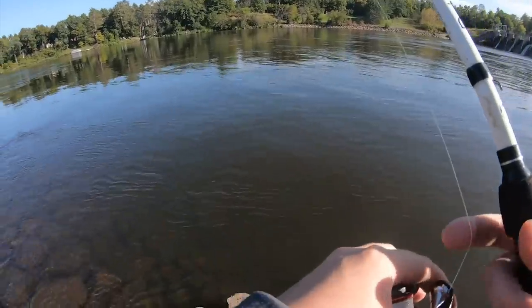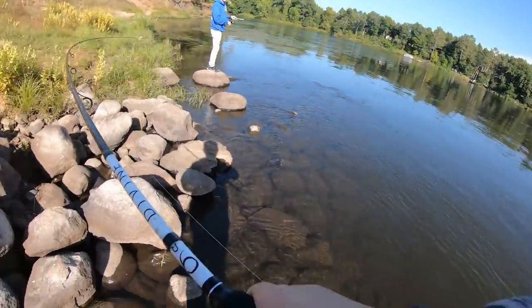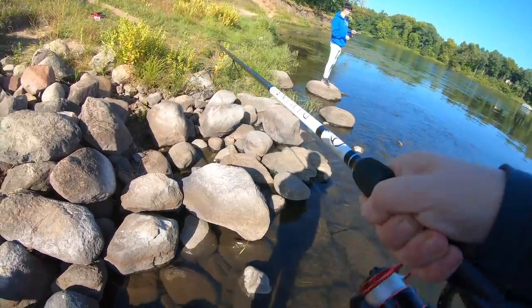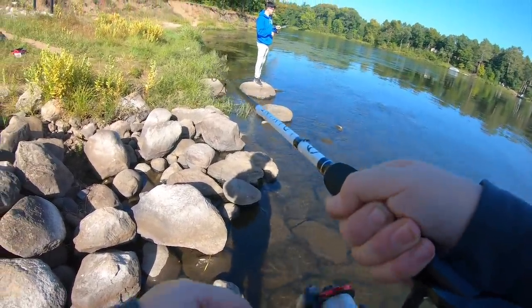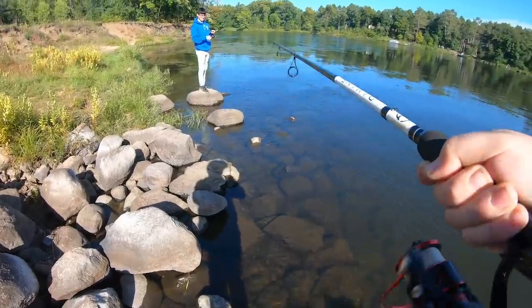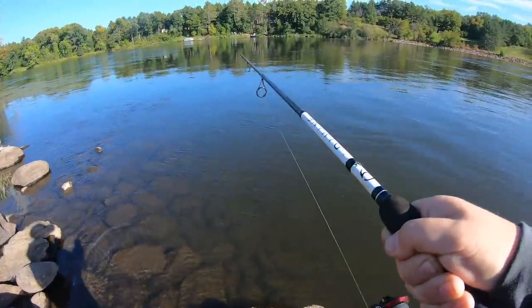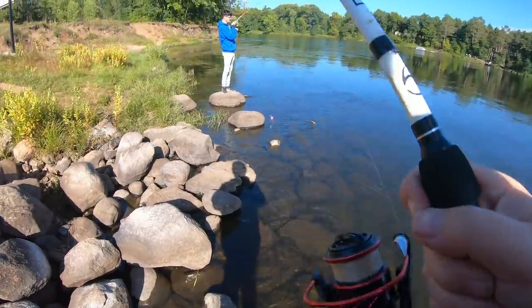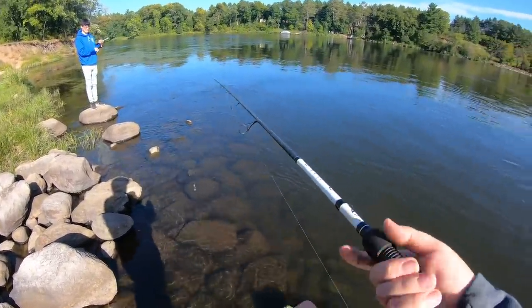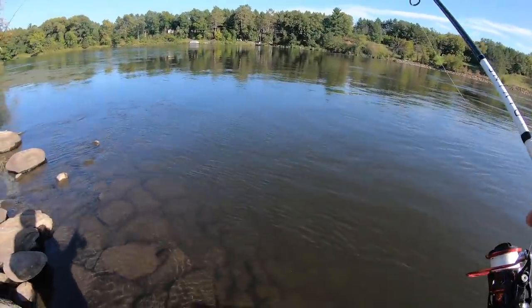It's got salt on it, dude. Cast it right over there. Got one! It's feeling like a walleye, not gonna lie. If it's a walleye, we're gonna take it home and eat it. Oh, it's a smallmouth. I lost it, too. Hey, there's fish here, bud. You just kind of pop it on the bottom, or just reel it in slow. I just don't want to get stuck on the rocks. You don't really want to be just pounding bottom.